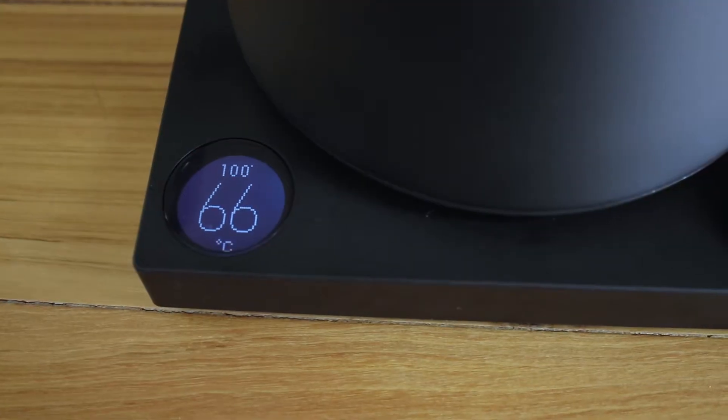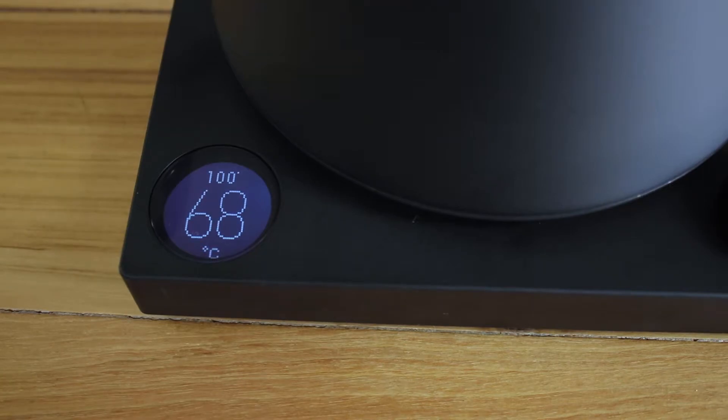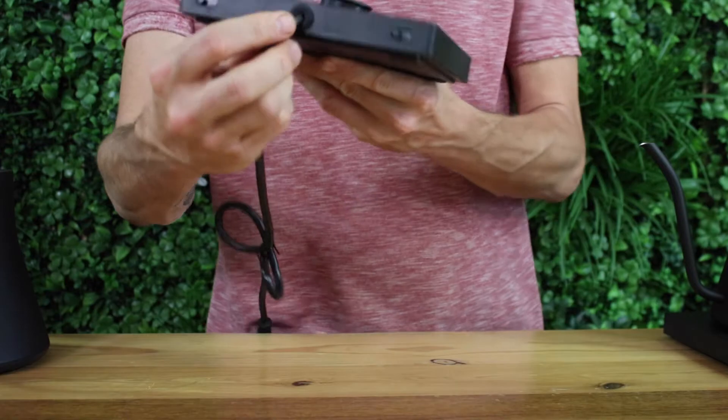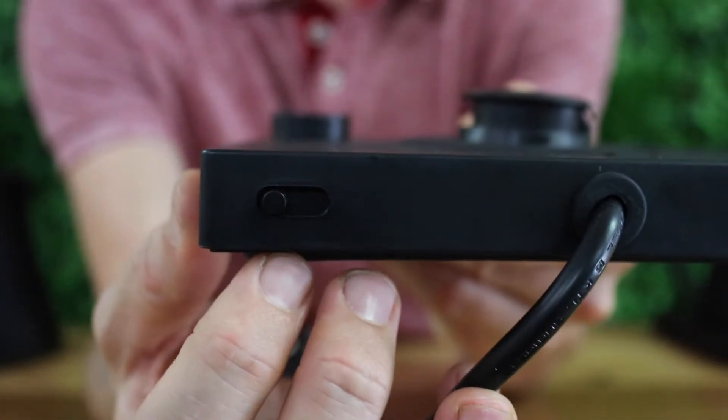The LCD screen may be a bit small but it's well lit up with a big display, and it will show your programmed temperature as well as the current water temperature whilst the kettle sits on the base. There's also a hold function that will hold your kettle's set temperature for upwards of an hour. It's a toggle switch found at the back of the base plate, and it will also remember your set temperature between switching the kettle on and off.